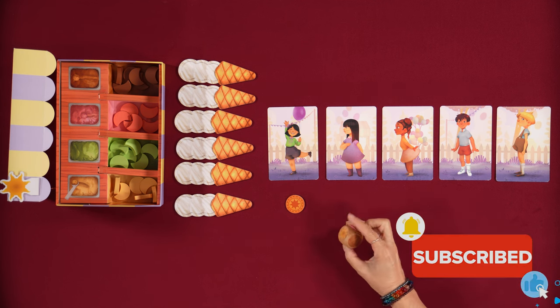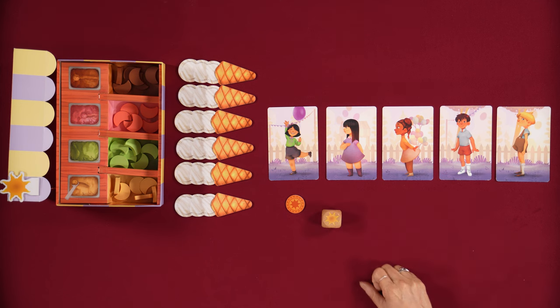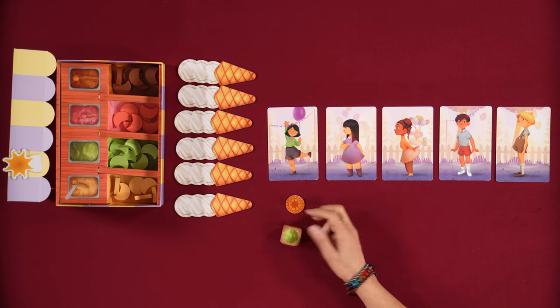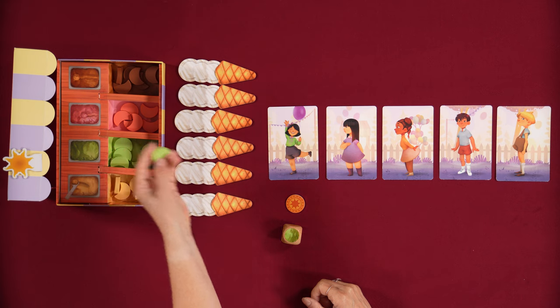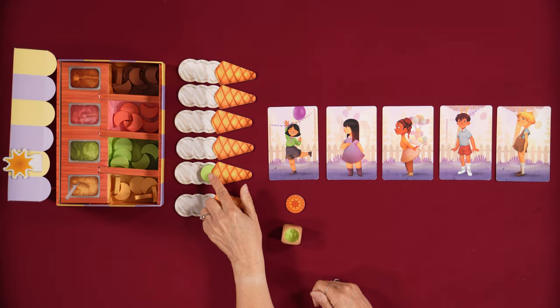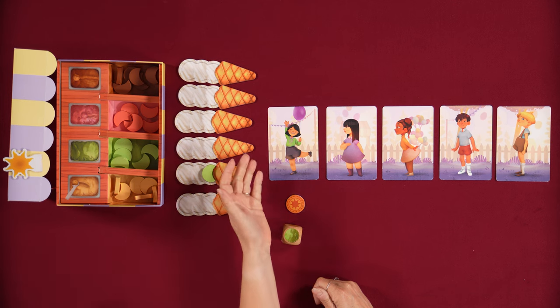When we roll a sun, we will move the sun one space in this direction. When we roll a flavor, we will take a flavor and you can put it on any one of these cones. The rule with placing flavors, however, is you cannot repeat a flavor. So once a pistachio is on here, you cannot put another pistachio on there.